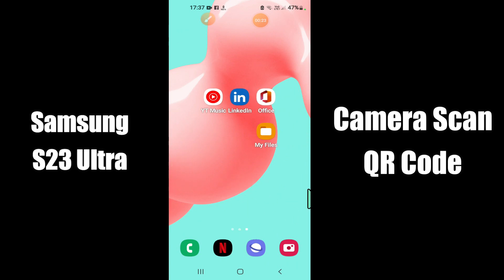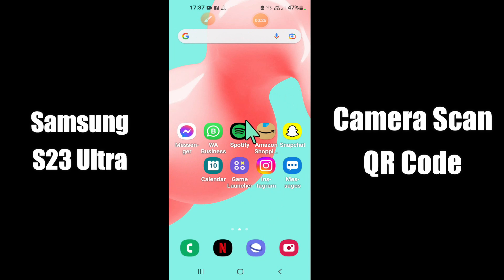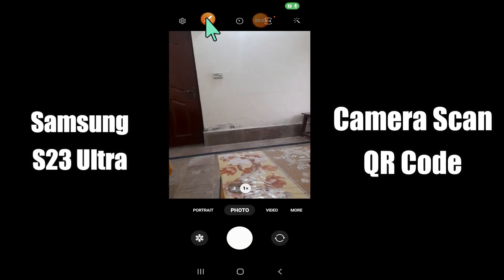But before that, hit the red subscribe button and the bell icon to stay updated. Now watch this video and you will learn how to enable or disable camera scan QR codes in Samsung S23 Ultra.